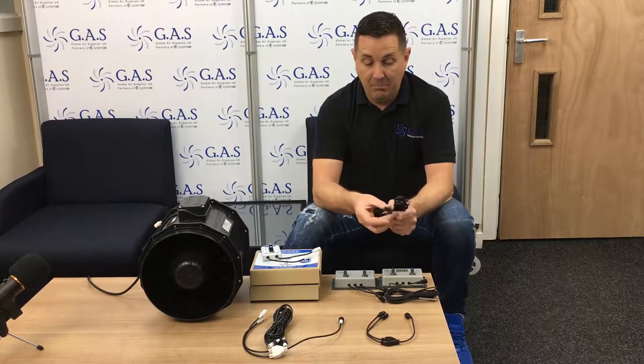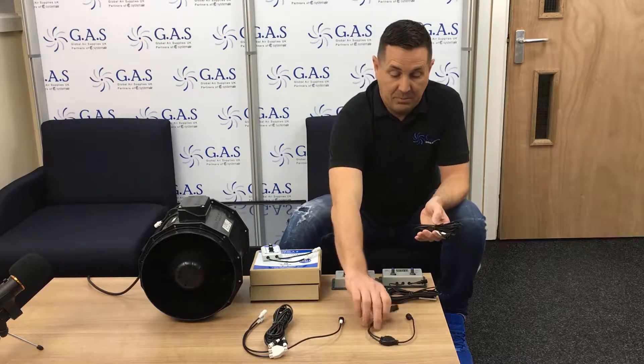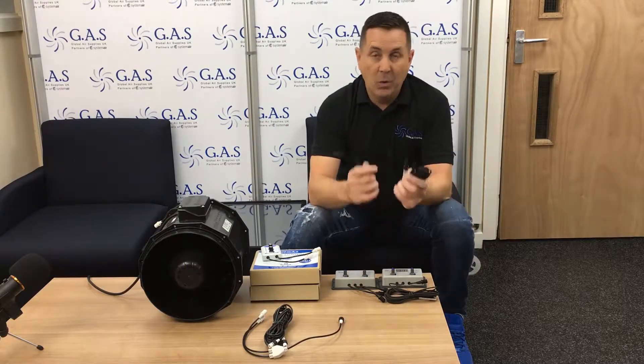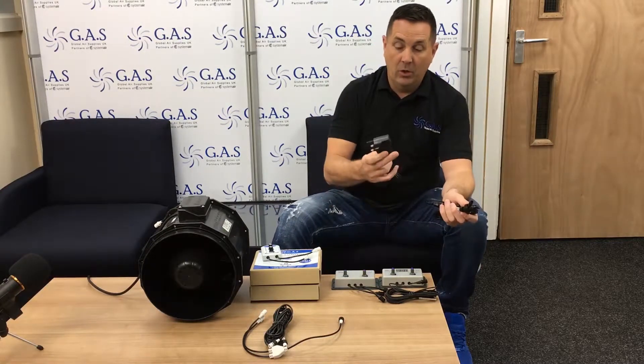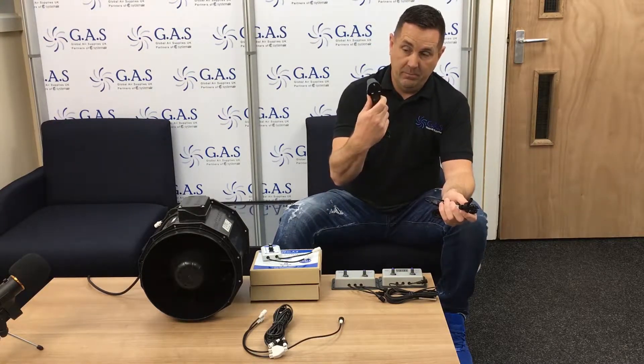These controllers use the standard cables, which are black — so basically we've got black ends on the splitter and the cable. This is because there's no power running through these. The controller takes power from the wall into the controller through your UK switch.